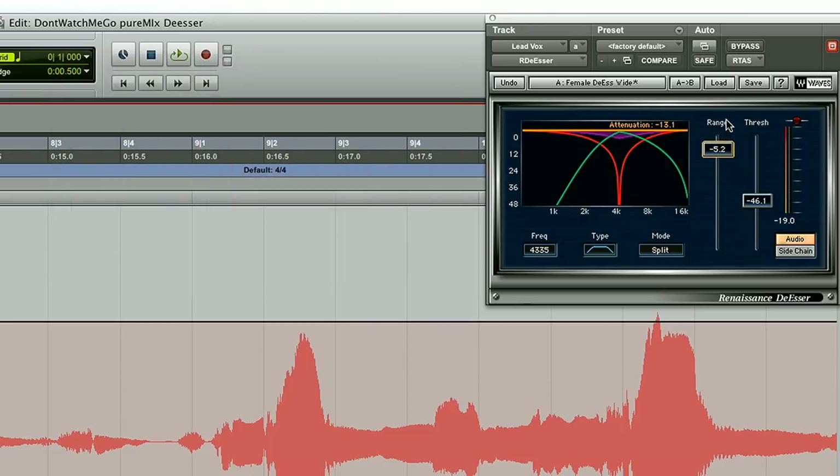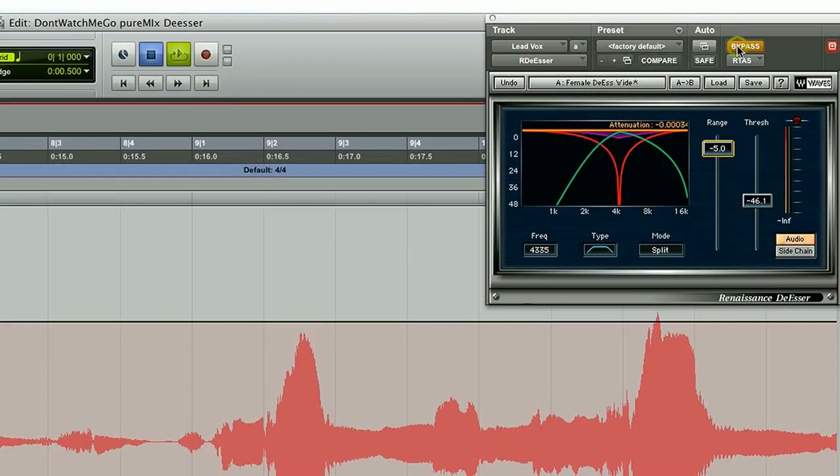Let's try a range of 5 with the same threshold as before. Without the range: 'I saved myself.' And with a range of 5: now the first S, even though it's much louder than the second and is freaking out the de-esser, because of the range it's just getting a little bit de-essed and it works. Playing again without anything, then with the de-esser, then without the range control, then with a range of 5 — definitely more even between the two S's and more natural than before. This seems to be the right tool for this problem.